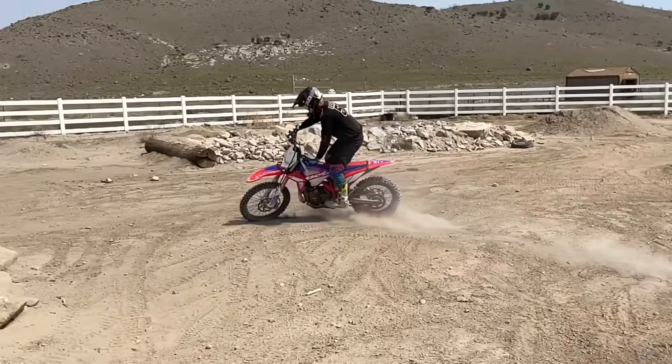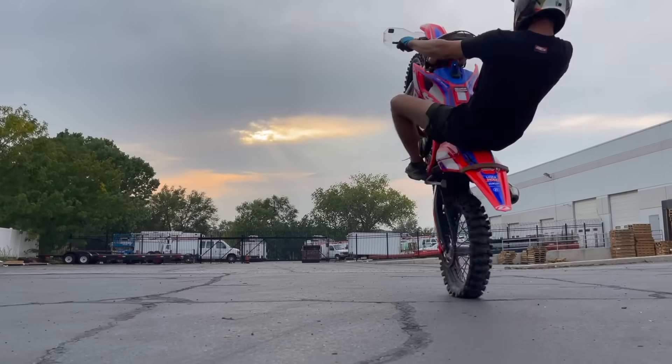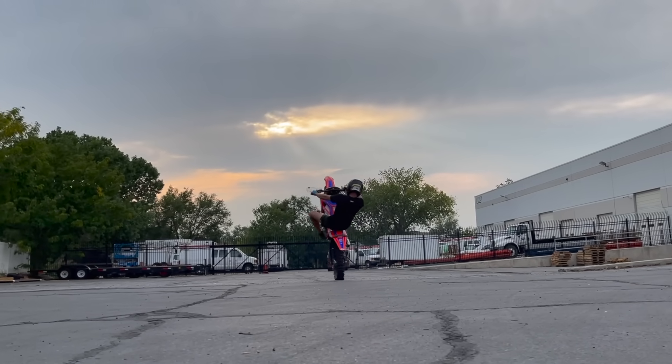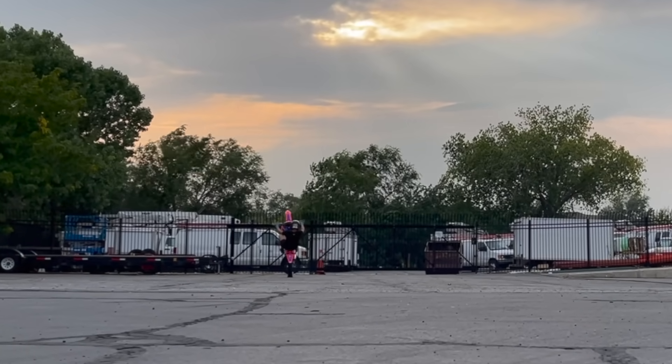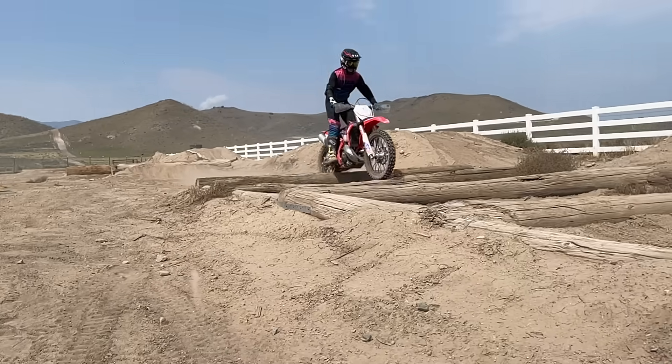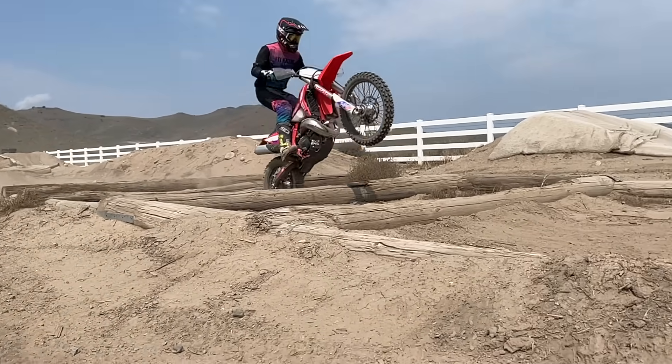I've never really tested a Beta motorcycle. Other than briefly doing a few wheelies on a borrowed bike, I've never experienced what Beta has to offer. As we see a growing presence of the brand in the off-road market, I'm anxious to put this bike through the ringer and let you guys know how it stacks up.